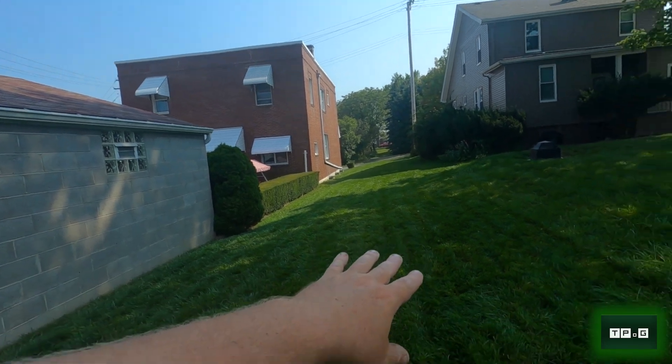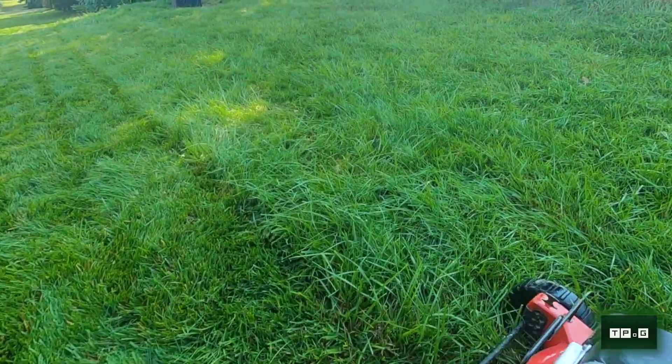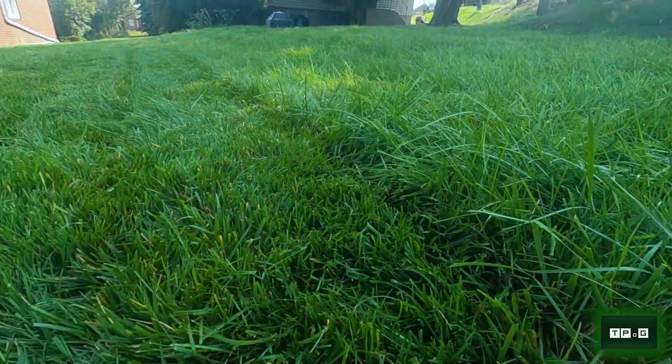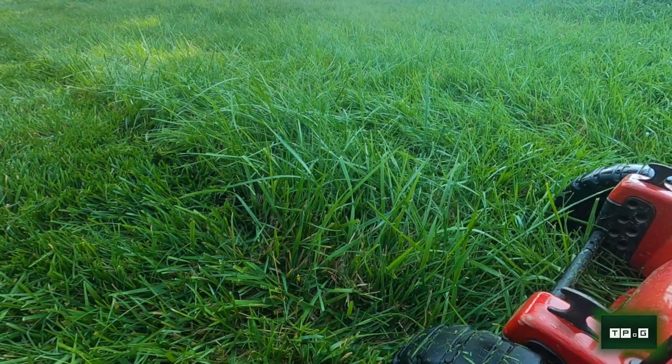I wanted to show you real quick — cutting it at four and a half inches out here. I know it's a little dark because the sun's behind my trees, but this gives you a good idea how long I'm leaving my grass. When that is four and a half inches it looks pretty bushy but manicured, and you can see how long the turf is that I haven't cut yet. But that's what you need to do if you experience a really hot, dry August like we usually do here. Maybe you're somebody that travels a lot but wants to maintain a green yard in the hot months — this is what you're going to have to deal with.